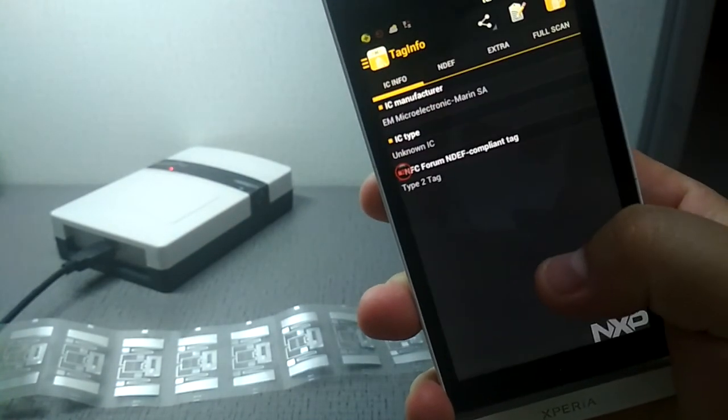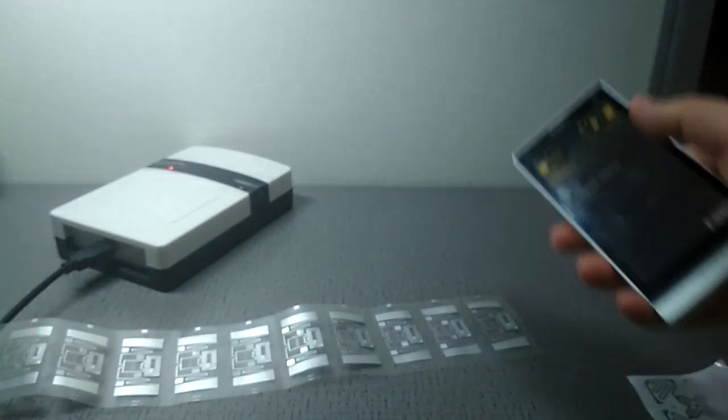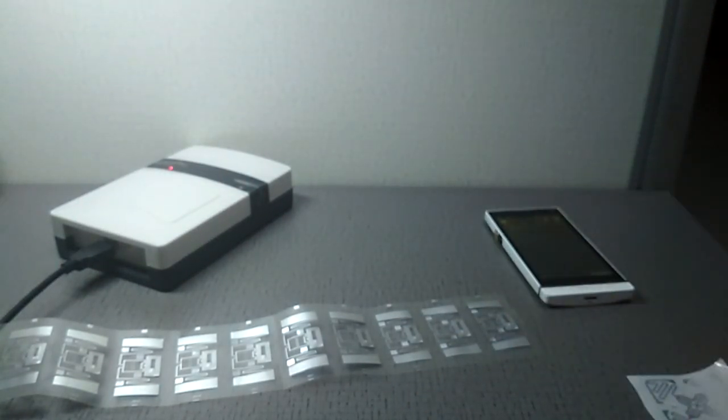And it is a type two tag. Okay, let's see if it is over.